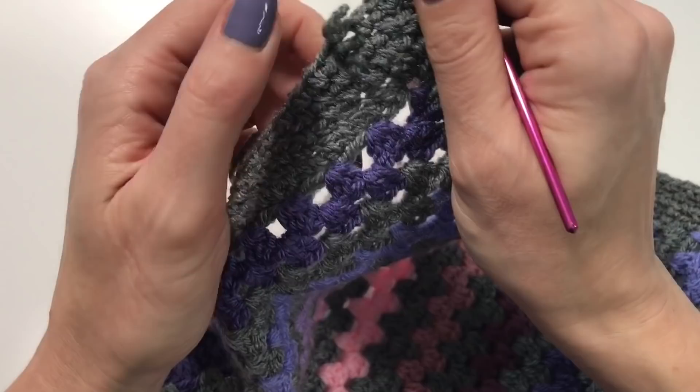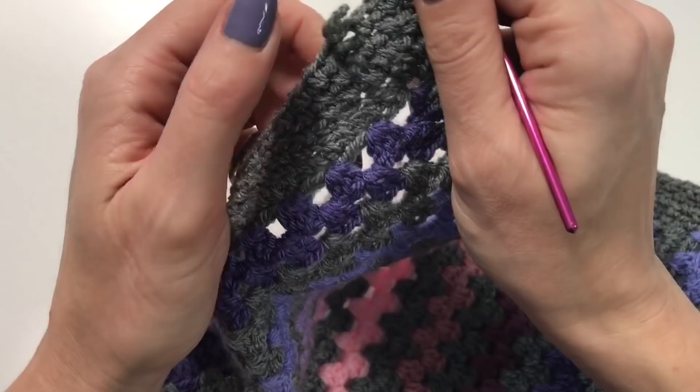At each corner: skip into the two chains made in the previous corner, do two single crochets, two chains, then two single crochets in the same spot. Then chain one, skip the two single crochets of the last corner, and continue the single crochet chain-one sequence into the next hole. When you reach where you started, do a chain and then a slip stitch to close. Then all that's left is to weave in the ends and the blanket is done!